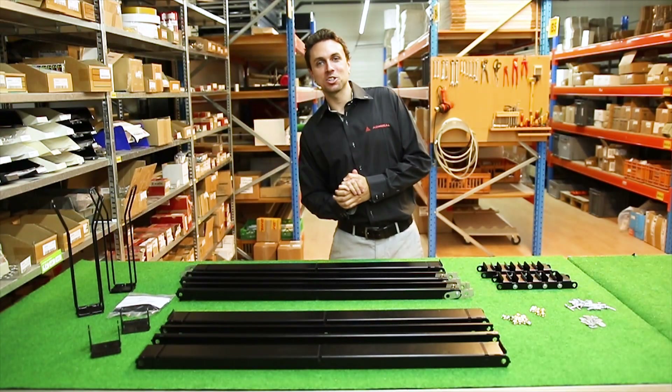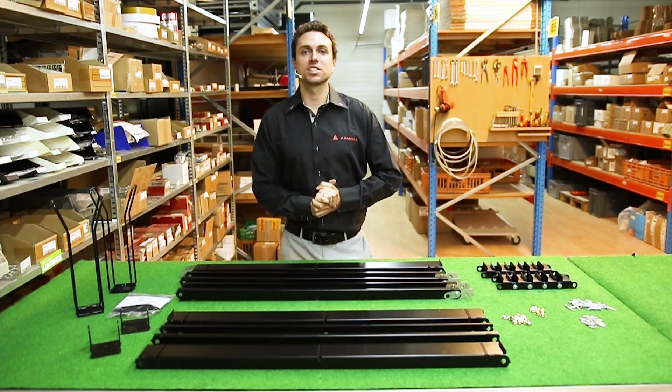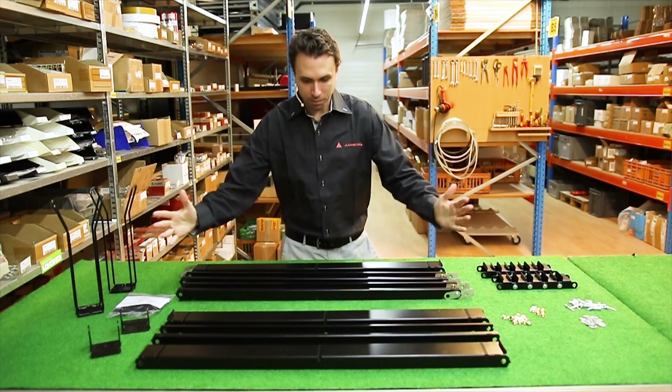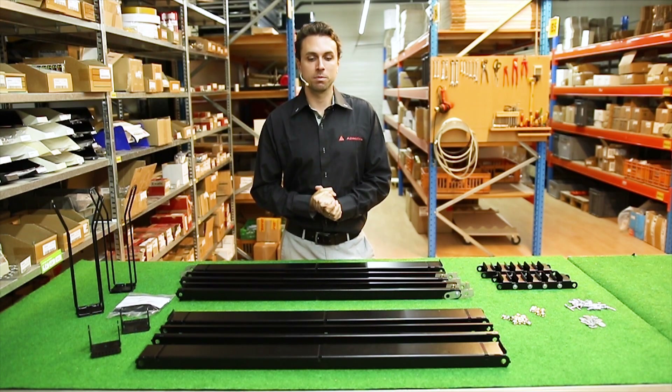Hello and welcome to the Admiral Production Facility. My name is Joel and today I am here instead of in the studio because we are going to assemble an Admiral Snake for you. This Admiral Snake is 3 meters in length by 6 meters in height and I'm going to explain a little bit about the components in front of me.